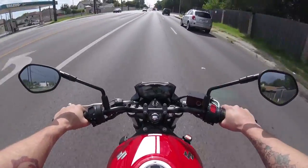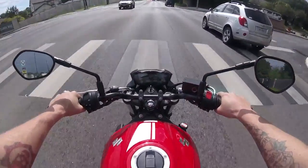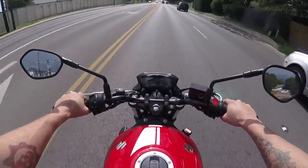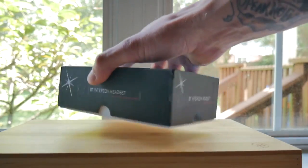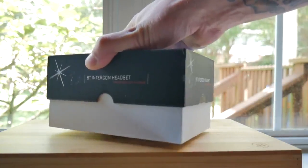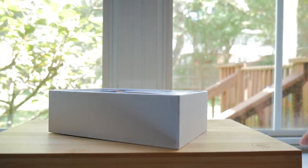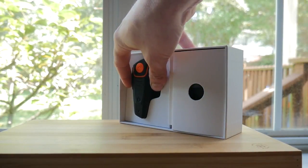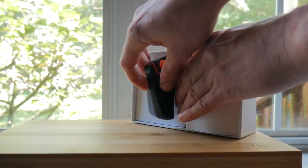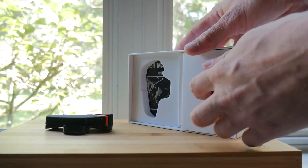It wasn't something I really wanted to spend a whole bunch of money on before I figured out if it was something I was going to use. So I ordered it, it came in, and basically it comes in a box with no real branding on it other than 'Bluetooth headset.' I can try to throw the model number up for you guys, and I'll link it in the description below.